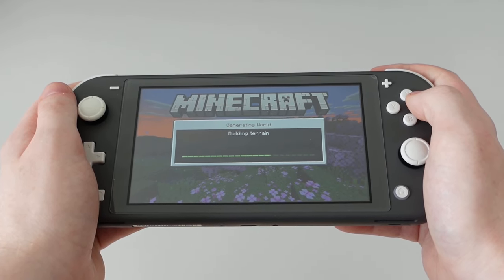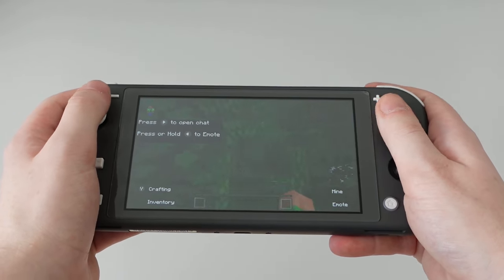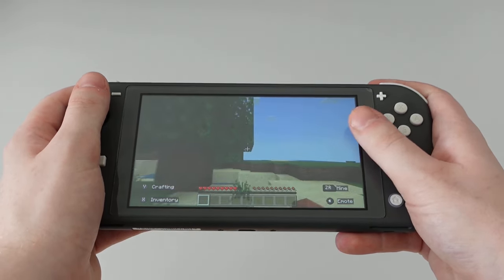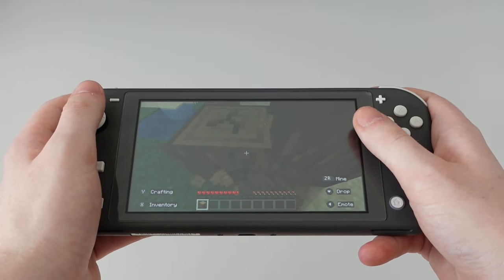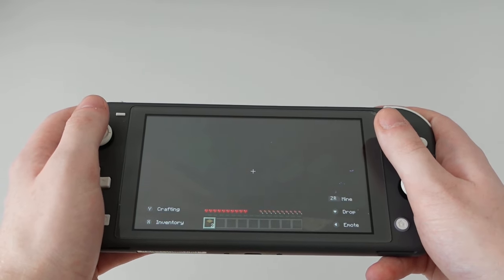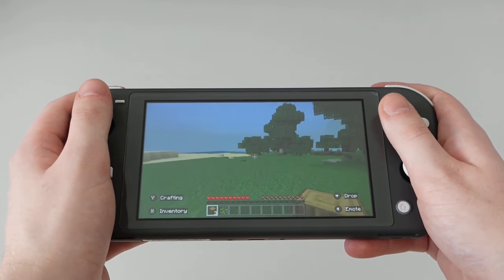The best thing the Switch Lite has going for it is the fact that under the hood, it's mostly the same as any other Switch. It has the same specs across the board with the same Tegra X1 chip, so it will run games just as well as the OLED or regular Switch. The internal battery can last anywhere between 3 and 7 hours, which is perfect for on-the-go and not severely downgraded from the other models.